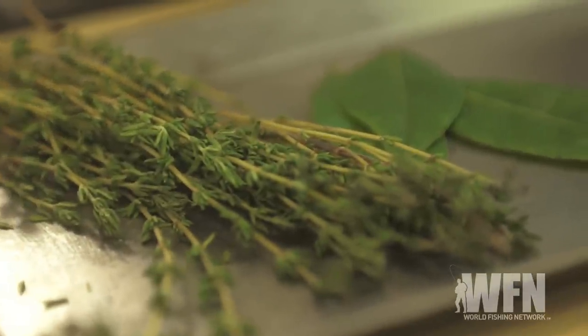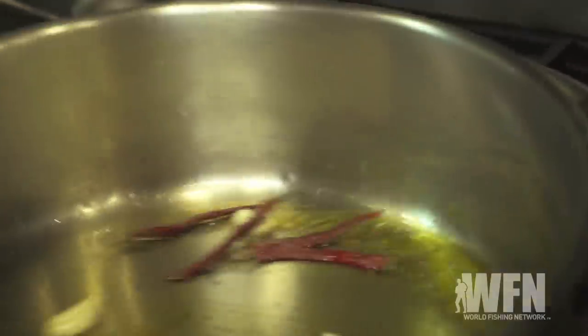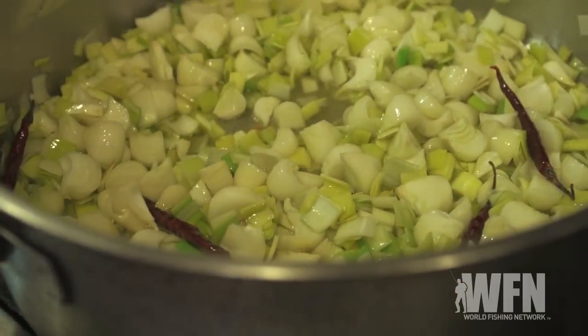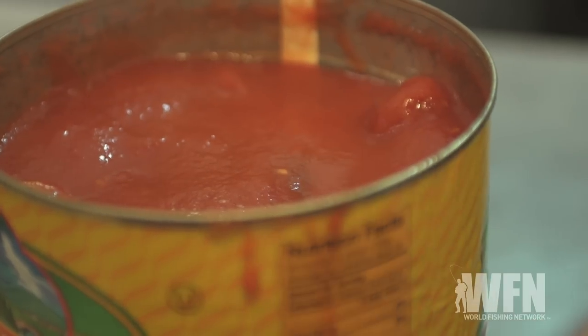We're gonna flavor it with a little bit of pine and bay leaf. Then we're gonna add just a couple of whole dried chilies — they don't really add heat, but they're gonna add some flavor. We're gonna add our leeks and our onions and just let that cook a little bit. We're not really looking to cook it, just to break it down and get some flavor. Then we're gonna move on to our tomato — good quality plum tomatoes in a can. We want the soup to have some chunks of tomato, but not giant pieces.